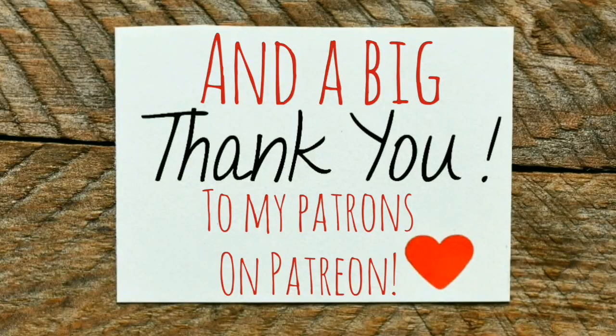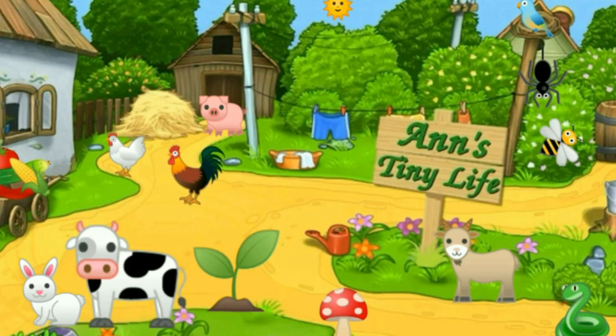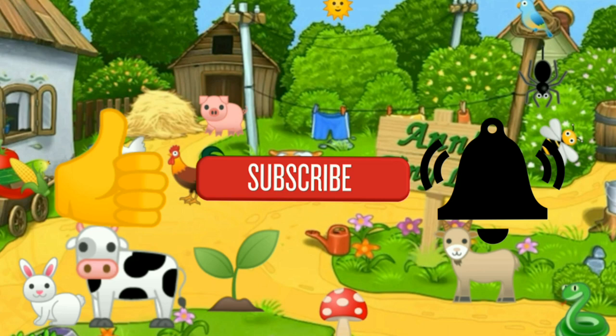That's all I've got for you guys today. See you in the next video! Thanks for watching everybody - I hope you enjoyed the video. Make sure you like, subscribe, hit the bell, and y'all have a good one.